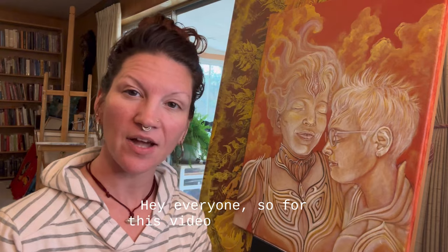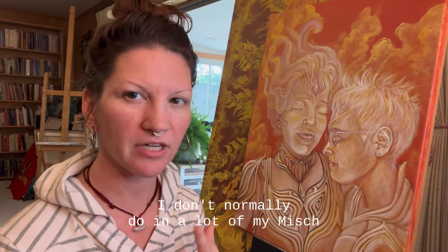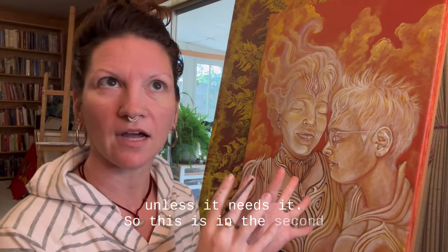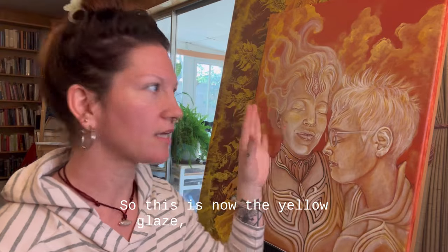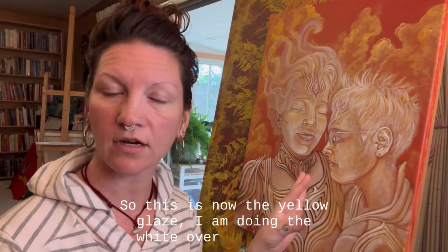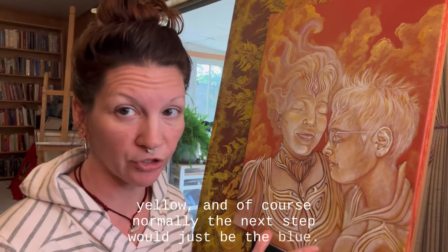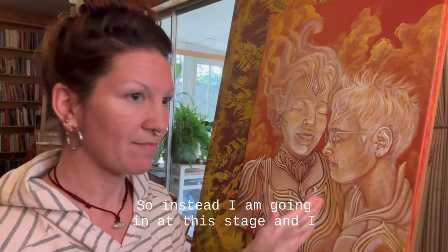Hey everyone, so for this video we are going to be doing something I don't normally do on a lot of my mish technique paintings unless it needs it. So this is in the second stage of underpainting - this is the yellow glaze stage. I am doing the white over top of the yellow, and normally the next step would just be the blue.